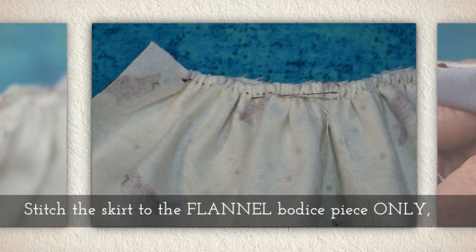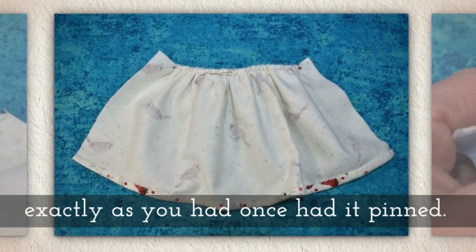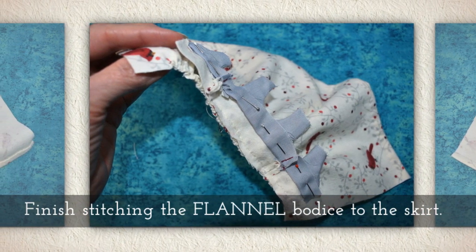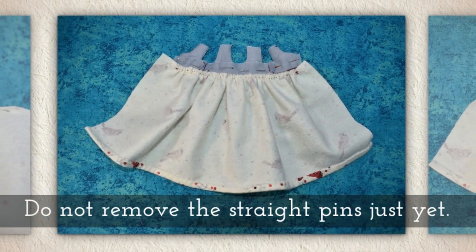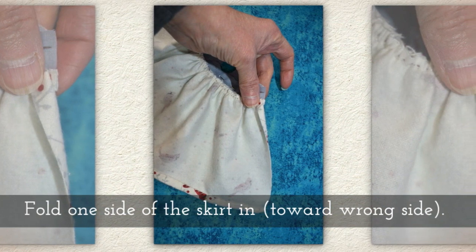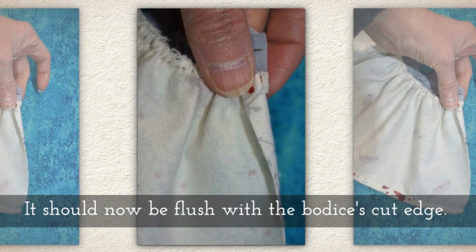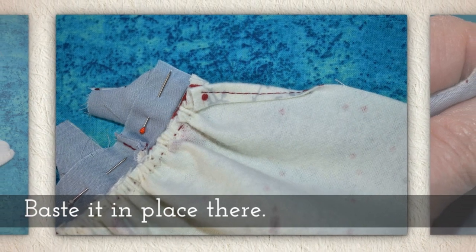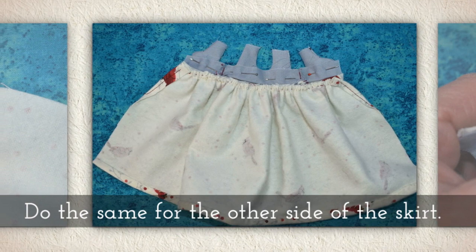Now stitch the skirt to the flannel bodice piece only, exactly as you had it pinned. Finish stitching the flannel bodice to the skirt all the way down. Do not remove the straight pins just yet. Fold one side of the skirt in toward the wrong side — it should now be flush with the bodice at its cut edge. Baste it in place there. Do the same for the other side of the skirt.